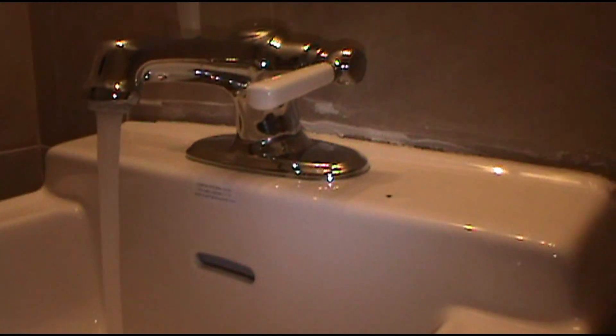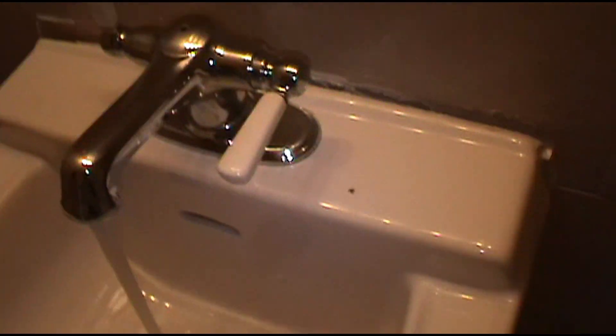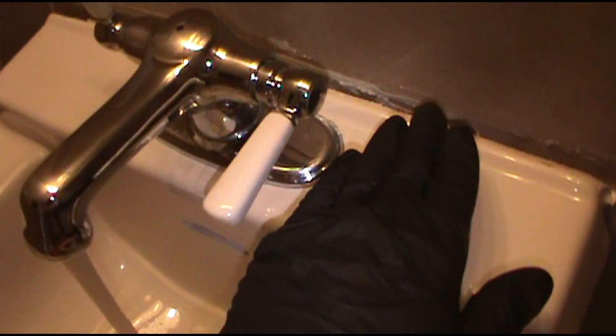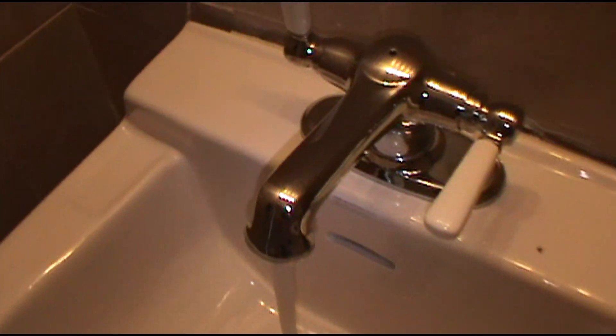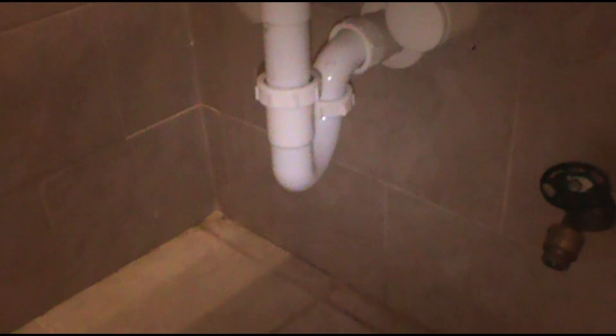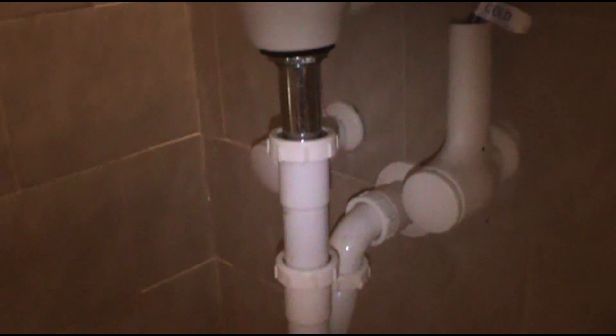It's just a never ending battle with summertime pool bathroom sinks. I used to fix this, caulk it up real nice, come back a week later and it'd be all pushed out again. So I'm picking and choosing my battles and I'm just going to leave it, hopefully they don't sit on it again. But it's good now - off to the next adventure.